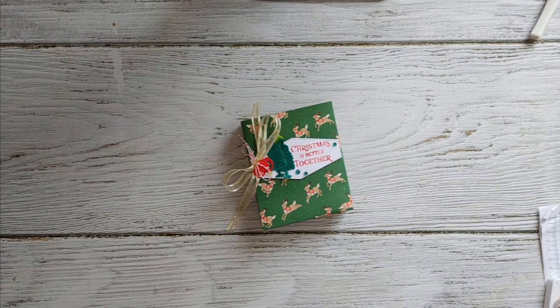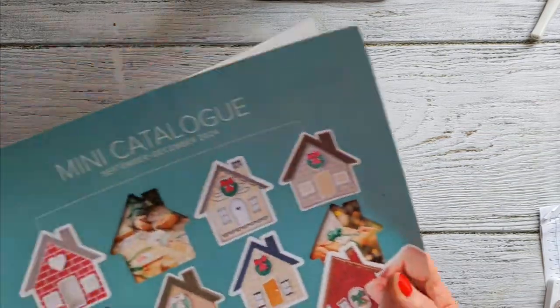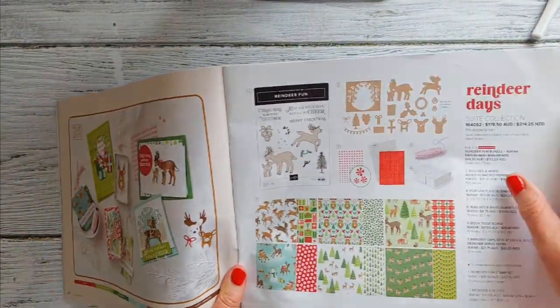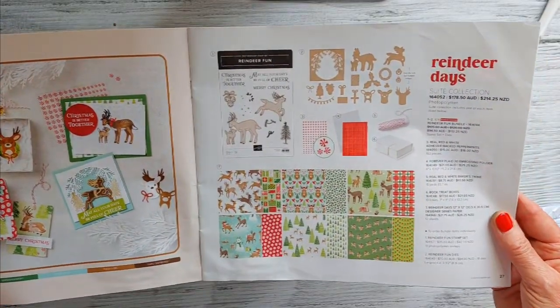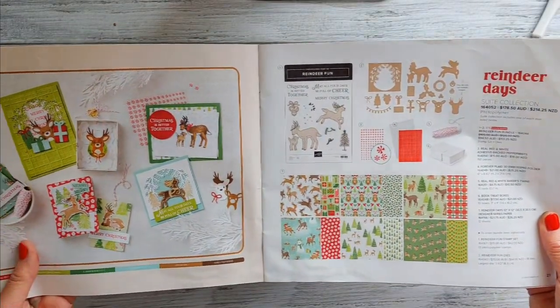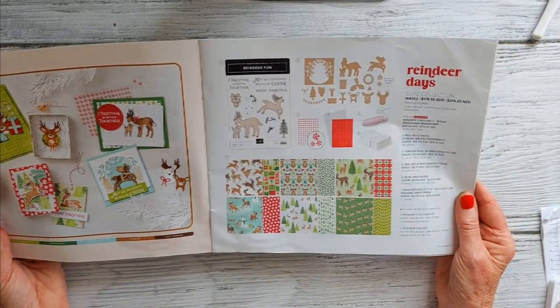Hi there, it's Mary from stampingmary.stampingup.net. Thank you so much for joining me today. Today is week two of the seven weeks of Christmas videos, and I'm featuring the Reindeer Fun Bundle. This is a fabulous suite of products in the Stamping Up mini catalog. You can buy just the stamp set, the stamps and dies, or the whole suite which includes stamps, dies, adorable gift boxes, real red and white baker's twine, and peppermint adhesive dots. It's a great stamp set if you're looking for one suite for Christmas paper crafting.